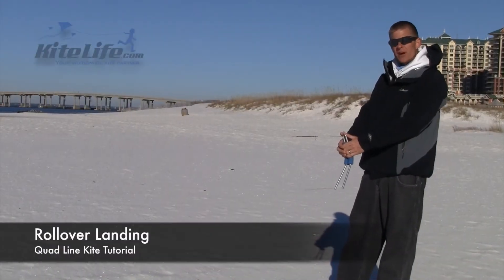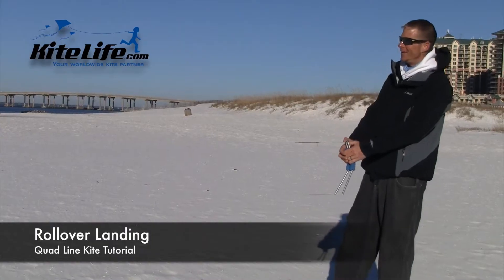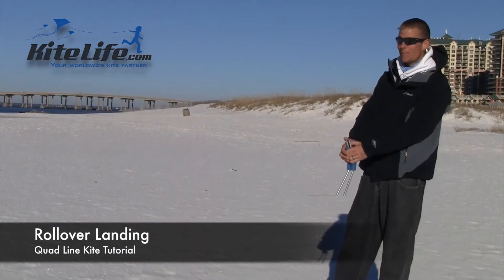Now this time around we're going to talk about the rollover landing. It's a basic team maneuver, but man it gets the crowd every time.